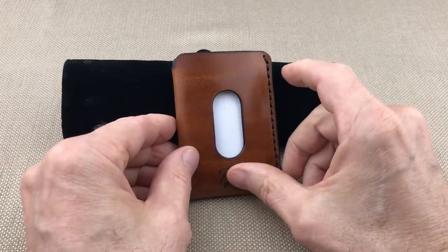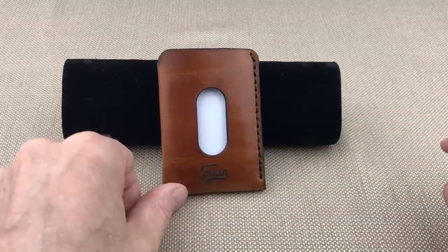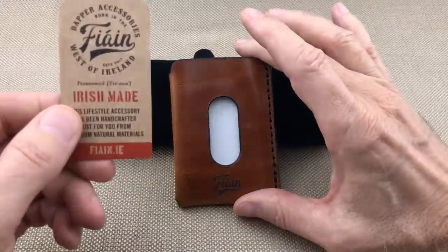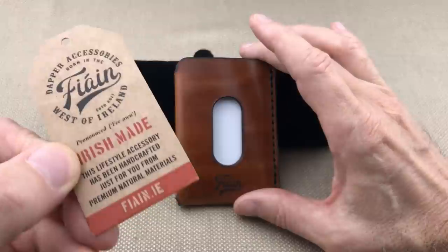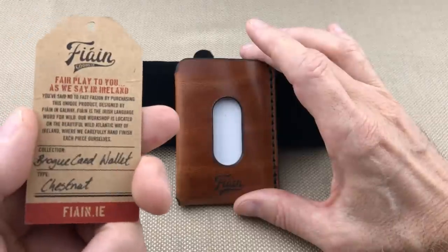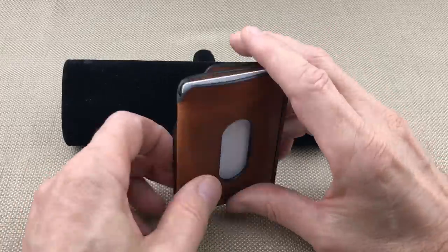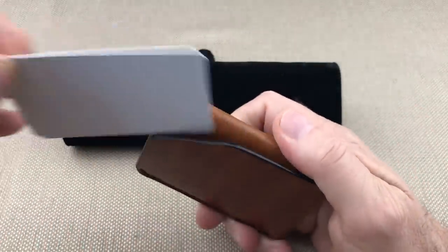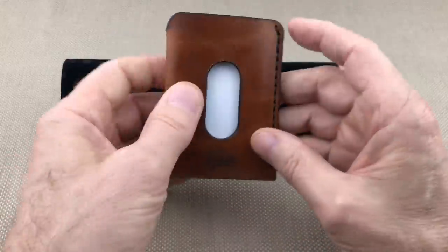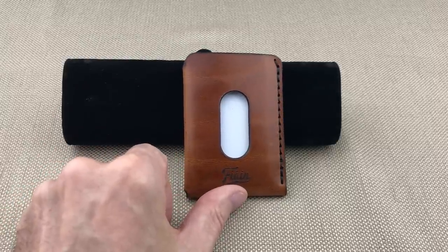So this is the Fionn wallet, made in Ireland, created by a gentleman named Dara Leather — real last name Leather — at Fionn.ie. Never seen an Irish-made wallet before, so this was a special treat. Brogue pattern reminiscent of the wingtips your father used to wear. Nice job all over. That's it for now, I'll talk to you all in the next video.